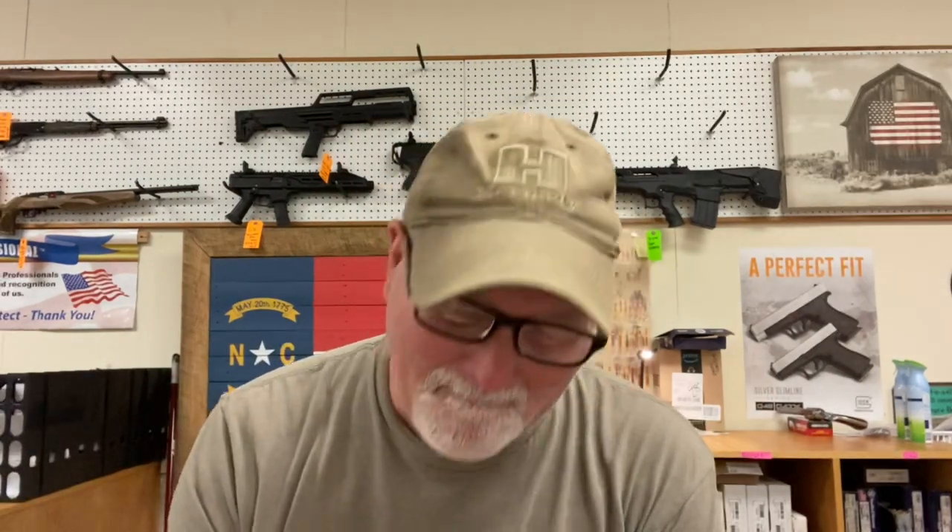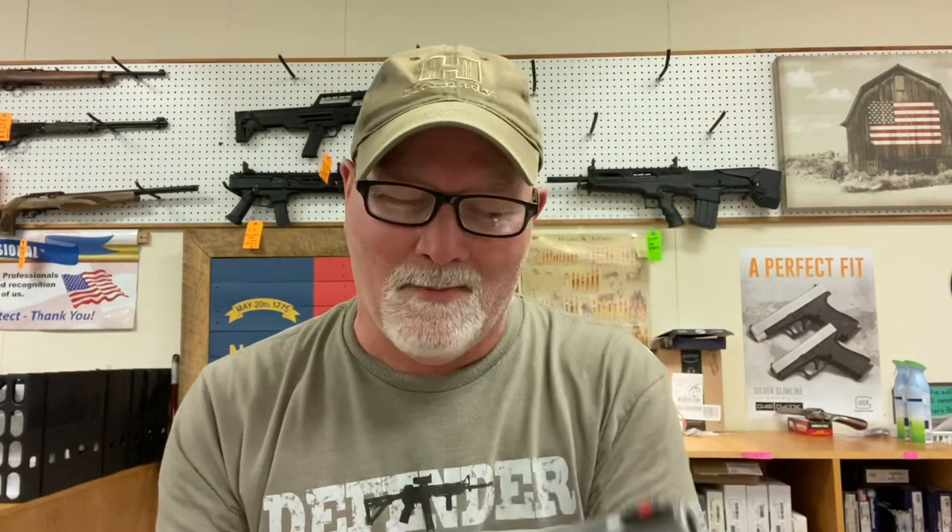This last revolver I'm going to show you is one of those guns I ordered just because I personally like it. This is a hoss right here. This is a Smith & Wesson Model 29, chambered in .44 Magnum.